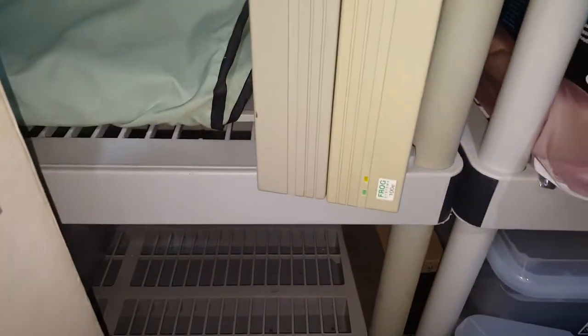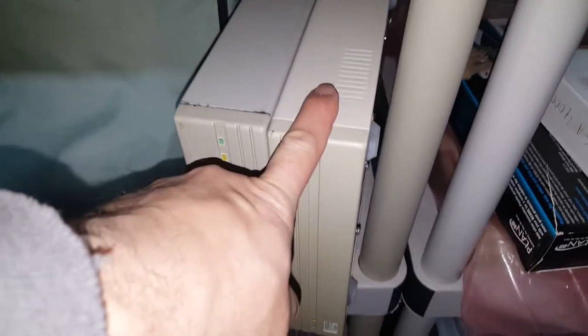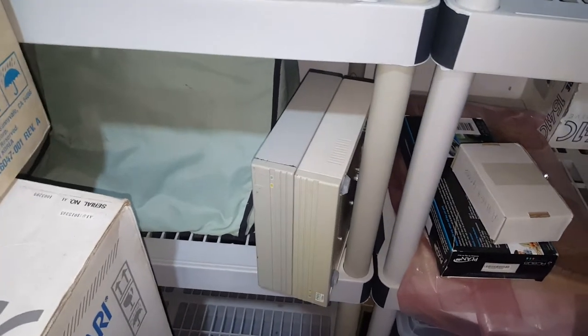Don't get scared — look how my place is right now since I'm organizing and taking everything apart. It's a disaster area. Along with that CD-ROM, I also got these two drive enclosures. One has a SCSI drive in it, one is empty. I may just pair one of those with that CD-ROM.